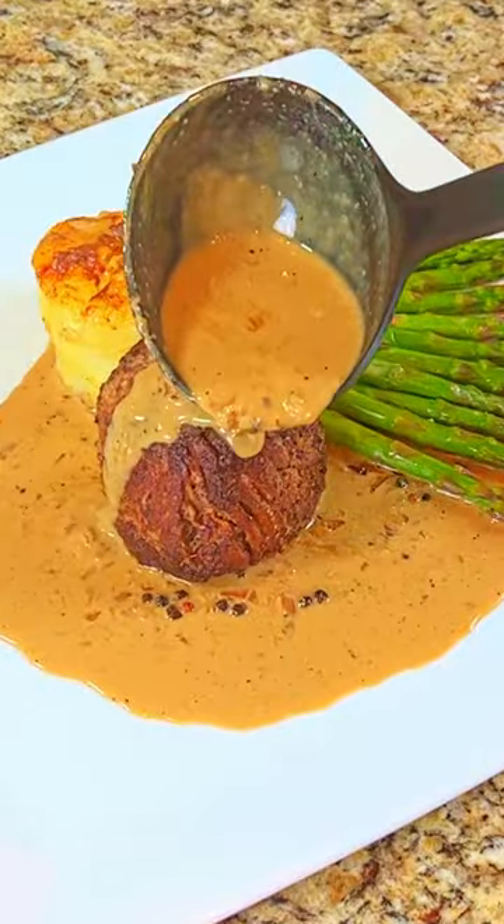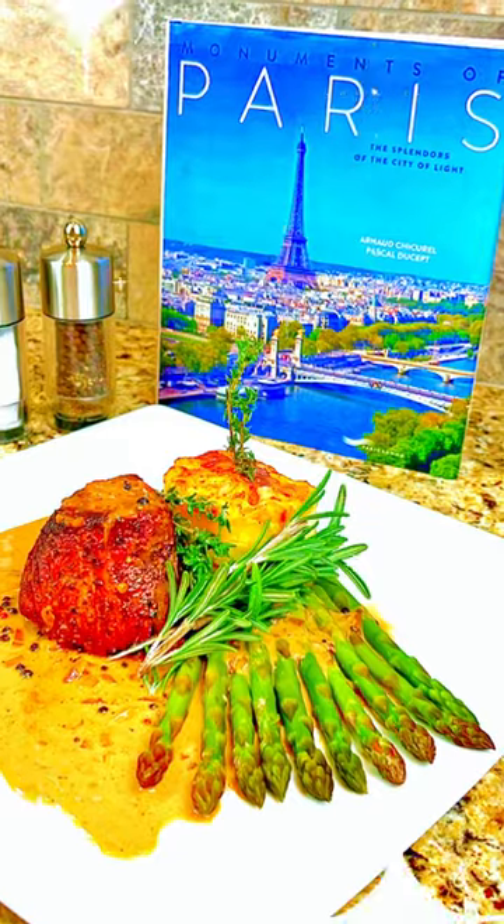Ladle the sauce over the steak and enjoy. Visit the kitchen of Chef Mark for the full recipe and for pictures of Paris.